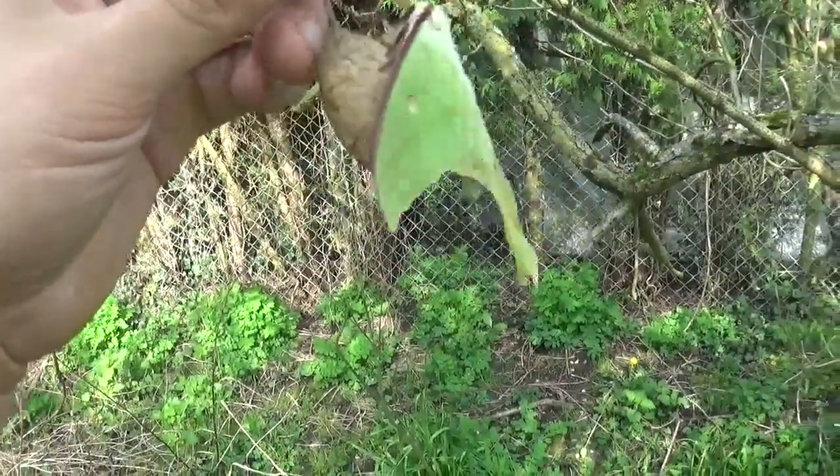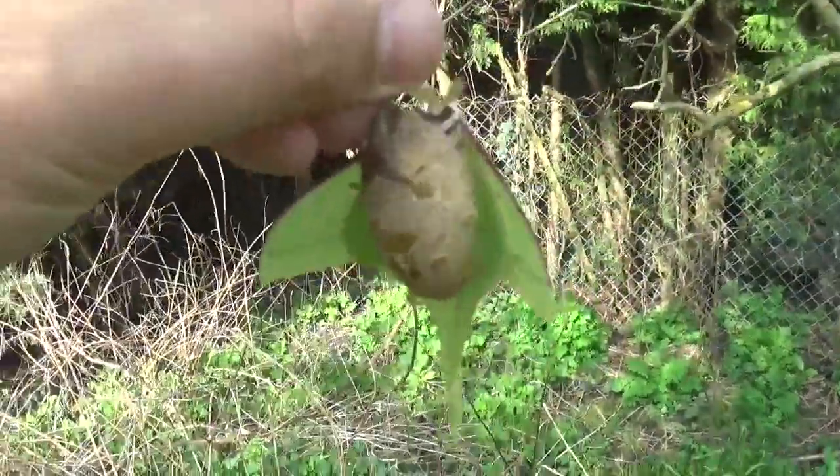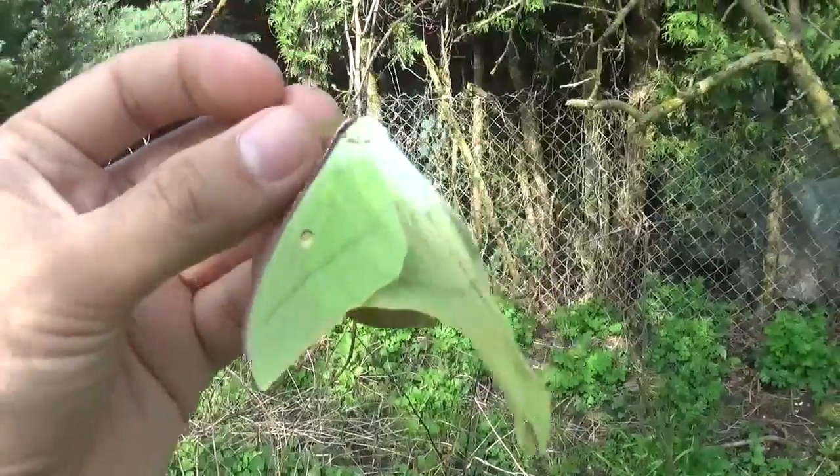So if you're wondering what you're looking at right now, we are looking at a Japanese moon moth. Scientific name: Actias genoma.